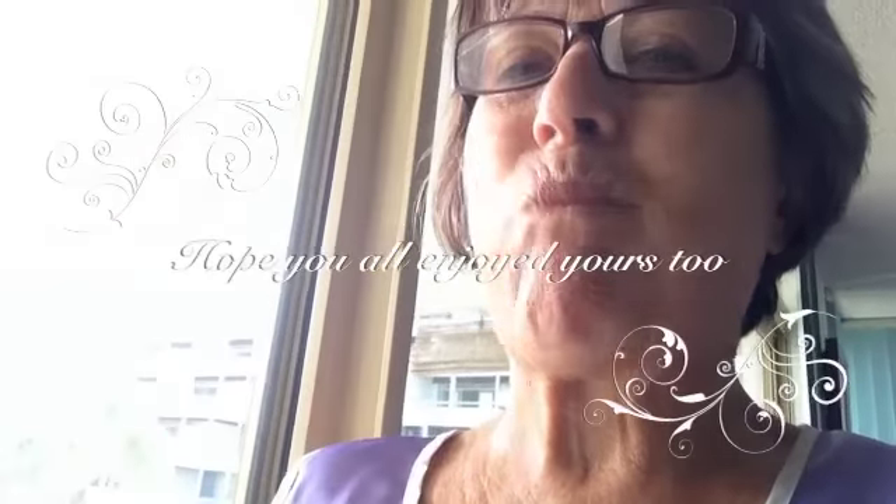And because it's Sunday morning I'm still in my PJs, and now I'm drinking my nice glass of smoothie. Thanks, bye.